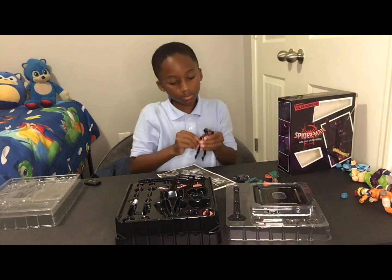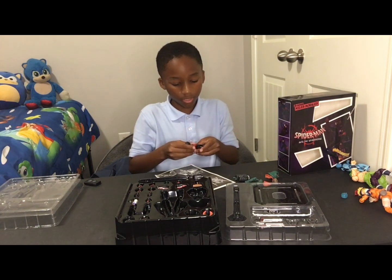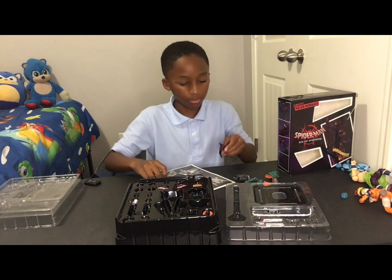I have to read the instructions — it's my first time, please don't judge me. This figure is so new to me, and it's probably new to everyone else too.